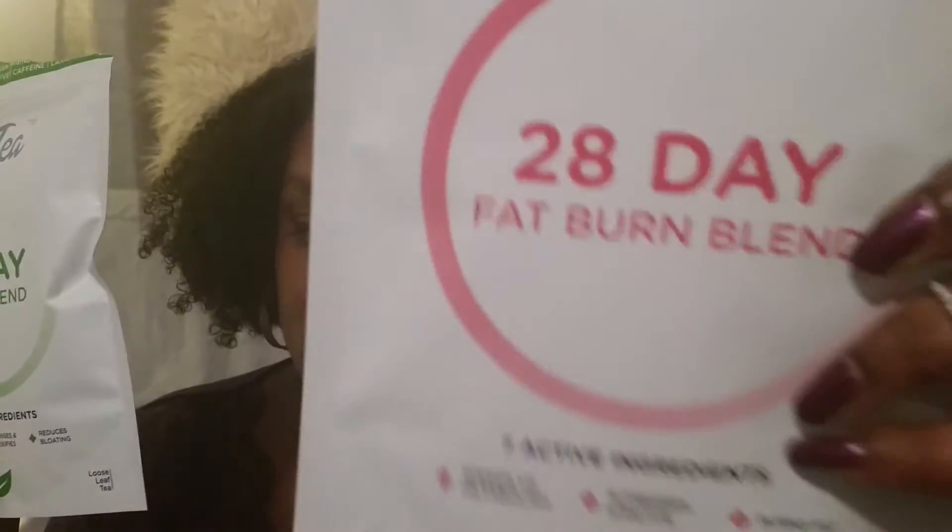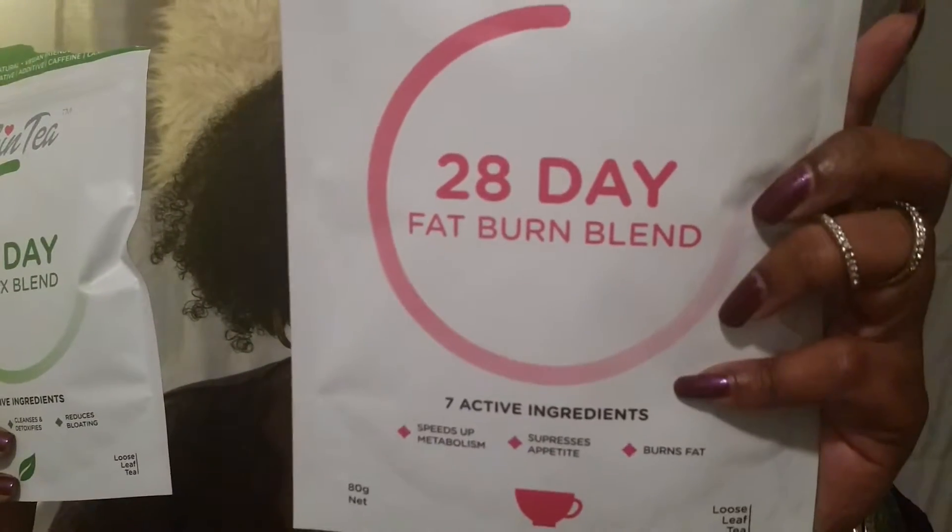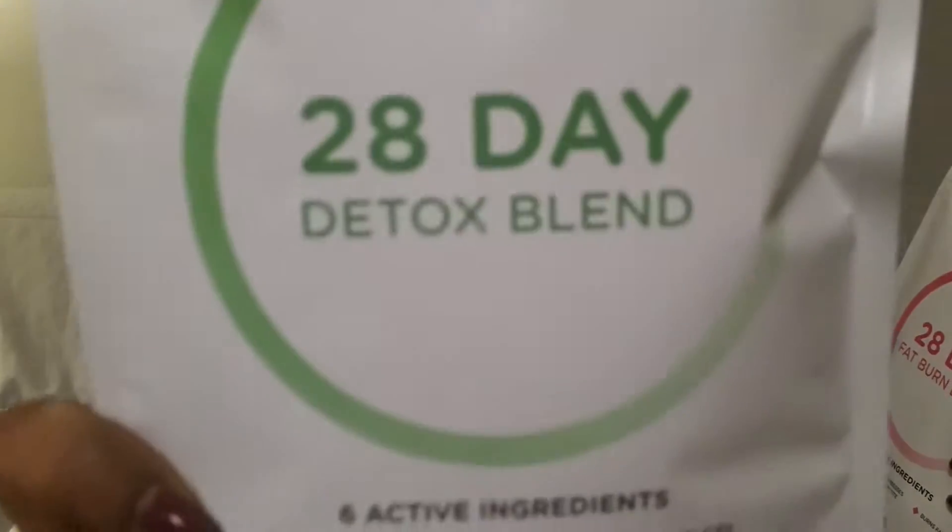One is going to be for a fat burn blend and the other one is going to be a detox blend. This comes in a 14-day and a 28-day option. I went ahead and got the 28-day option because I figured even if it's not working within 14 or 28 days, it's still tea.